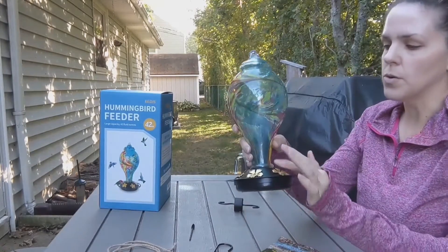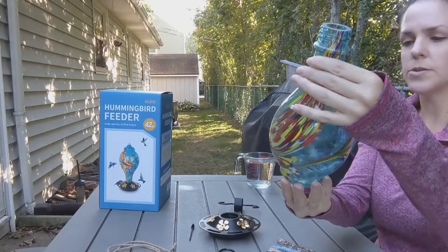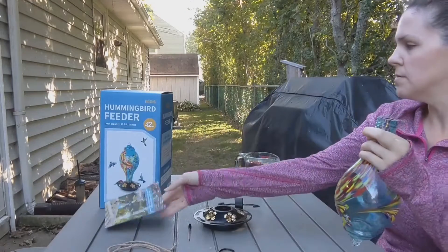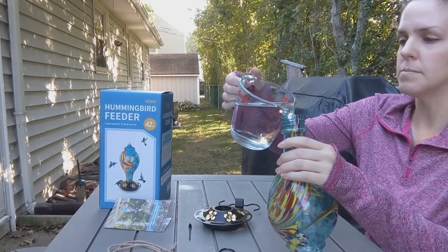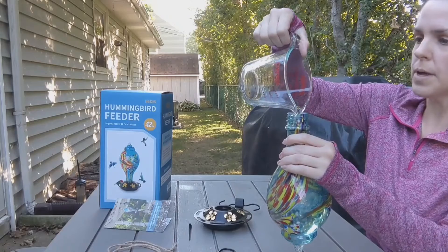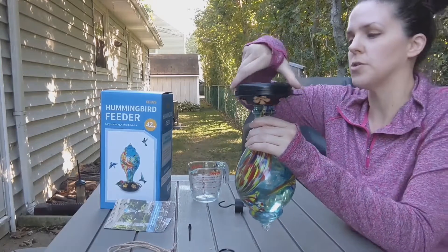It's easy to fill. You just untwist it here on the bottom, and it has a nice open mouth right there to fill it up. You fill it upside down, and then you put that on like that. It also came with little instructions. I have some sugar water that I'm going to fill inside just to show you how well it works. It holds quite a bit — 42 ounces. I didn't put 42 ounces; I just wanted to show you a little bit.